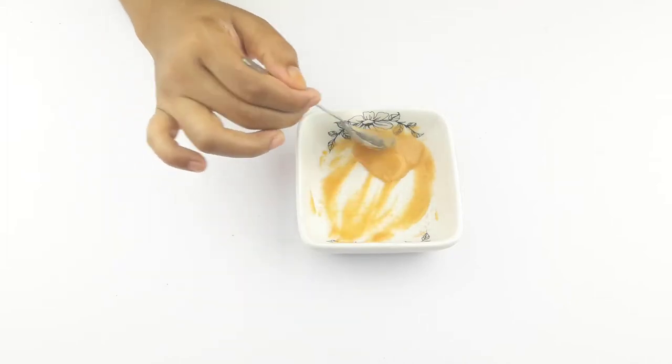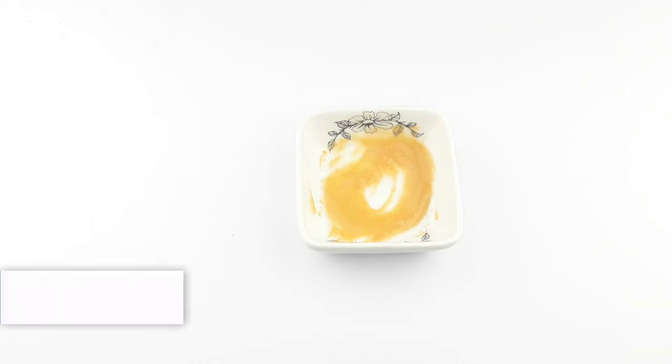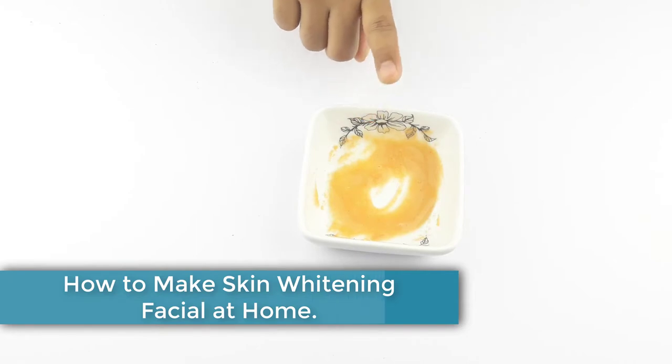Hello friends, welcome to our channel. Friends, today I have taken a new video like every day. Today, our video topic is how to make skin whitening facial at home.